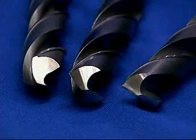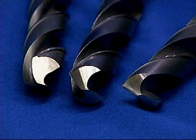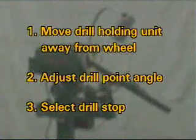The design of the Sterling Twist drill grinder ensures that each drill is given a uniform cutting edge from the outside of the drill to the point, no matter what drill point angle is needed. It's a simple three-step process to adjust the drill grinder for your optimum point angle.